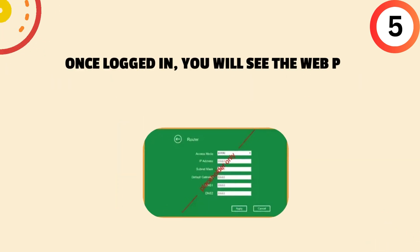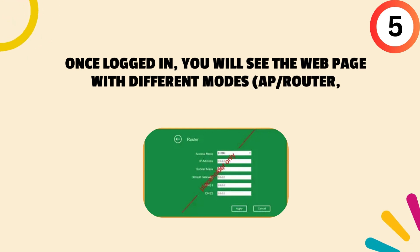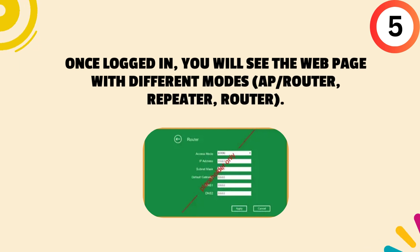Fifth, once logged in, you will see the web page with different modes: AP/Router, Repeater, and Router.